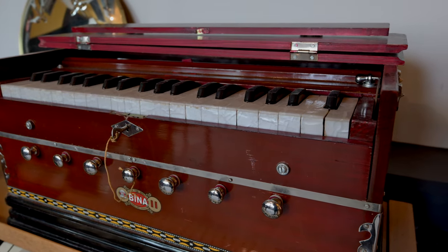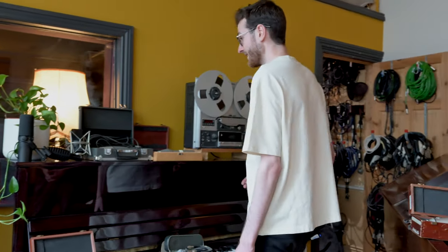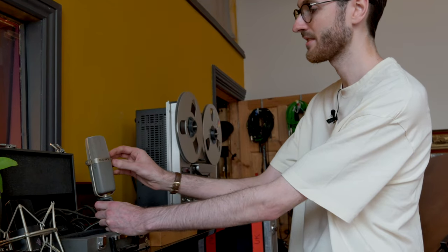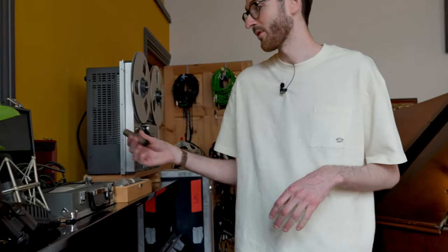My taste tends towards seventies, older sounds — but obviously it depends on the project. For overheads, we've got two great options I tend to grab for. We've got these two Sony C38Bs, which are great — they're an FET condenser but they sound kind of dark like a ribbon. Or we've got a pair of Coles. If I don't want so much of the room from the top of the mic because it's figure-of-eight, I'll gravitate towards the Sonys. Two great options for dark kind of stuff. And then for more modern sounds, we've got a pair of K184s, which is a bit more classic — so we can cover a few different bases with those three setups.